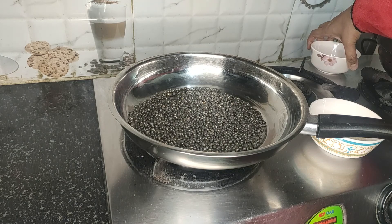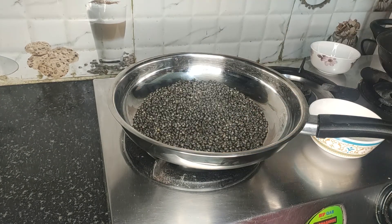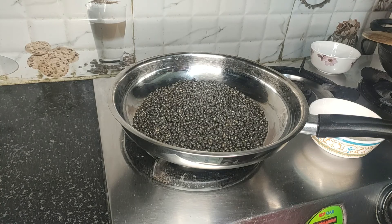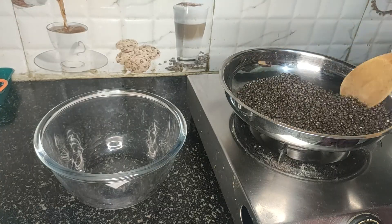Add one cup of urad dal to the pan. Keep mixing it until you get a nice aroma coming out from the urad dal. The urad dal has roasted nicely and we will transfer it into a bowl.